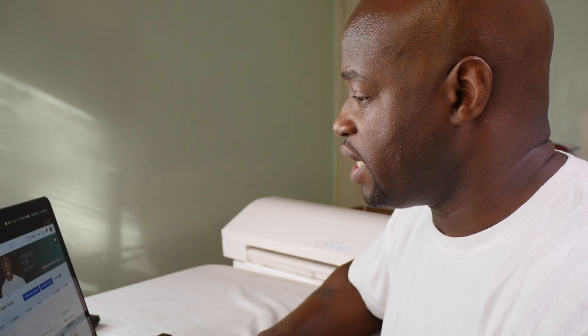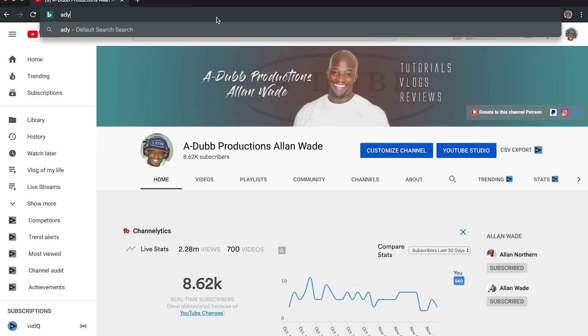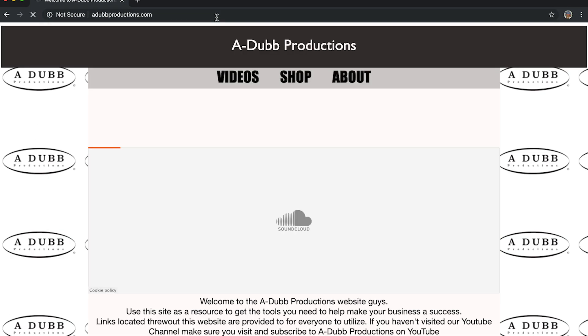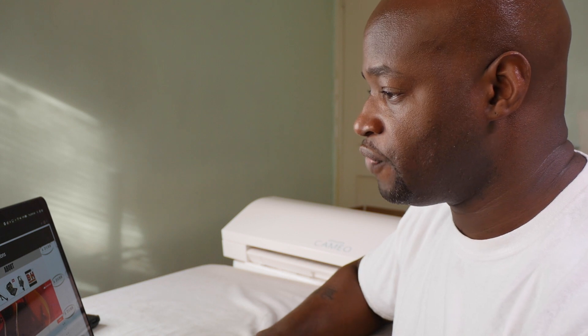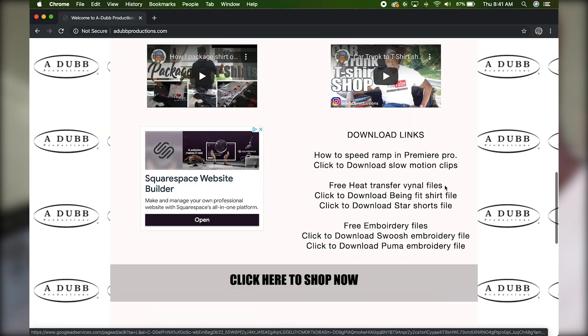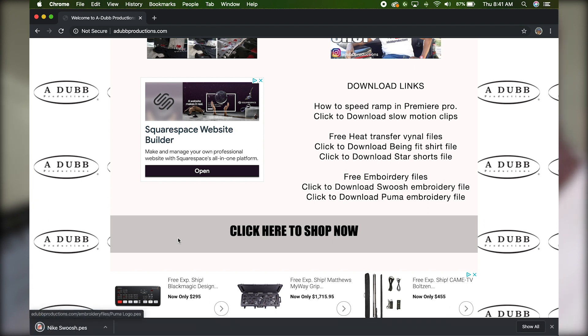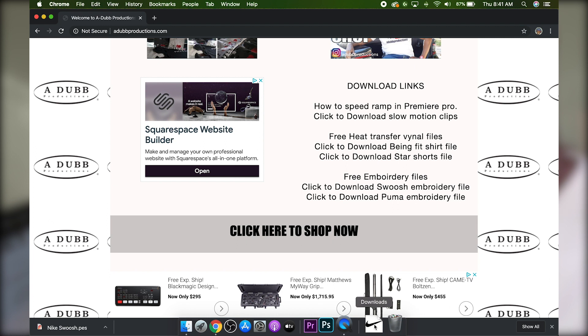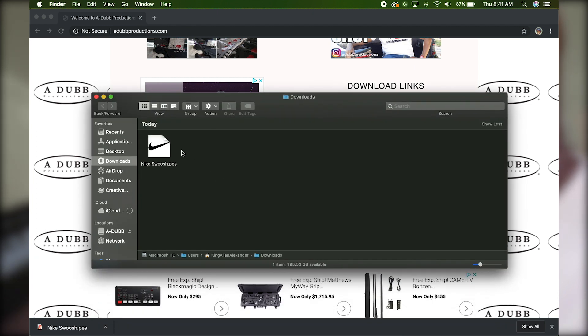Now let's go over to a Mac and show you guys how to do it there. Close up the PC and pull out the Mac. We're on the adub productions YouTube channel — navigate over to adub productions. Same thing applies: put the memory stick into the USB drive on the side of the computer. Navigate to downloads and let's download the Nike swoosh embroidery file.